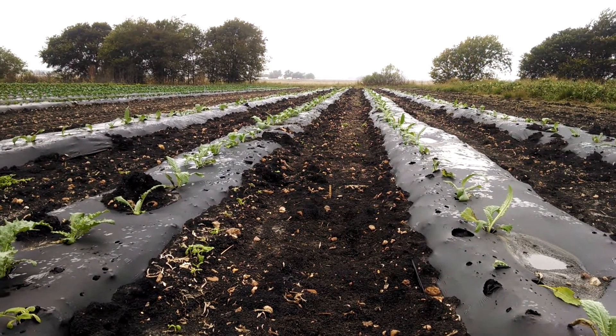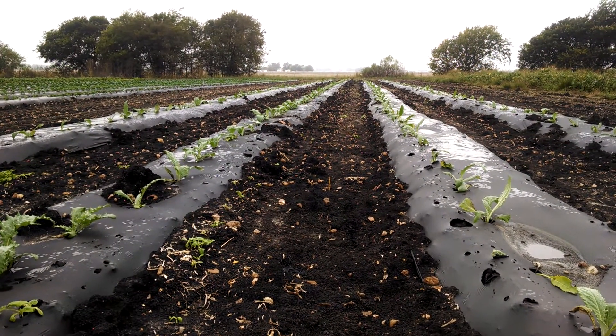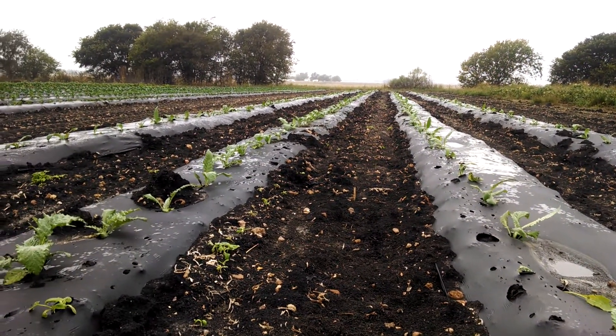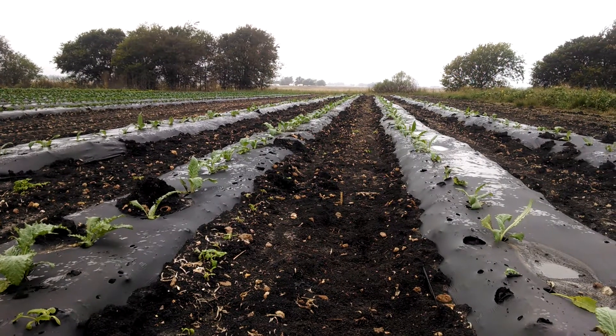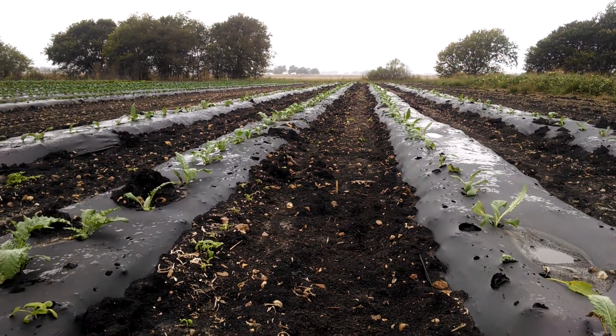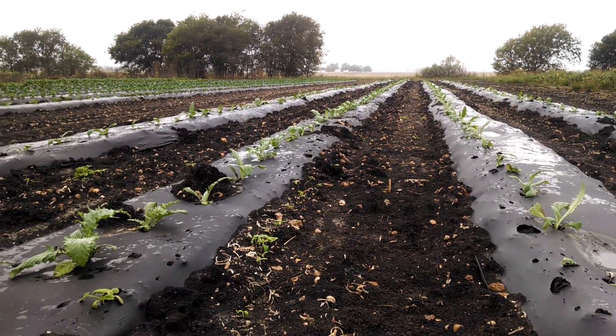We're seeing a pretty good stand — probably 95 percent of them survived. The tough thing about asparagus transplants is they just don't have a lot of vigor when you're transplanting them, and over the years we've had to figure out how to keep them alive just to survive the transplanting. This field has done exceptionally well and the weather has cooperated.